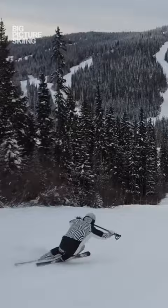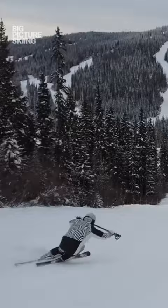This is a great drill for getting your upper body in the right place. There are three key things to think about. One is keeping tension across the poles — that's why it's called the pole snapping drill.